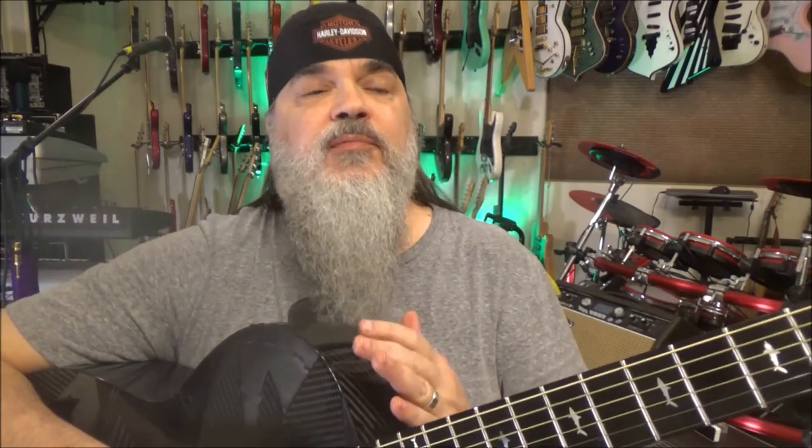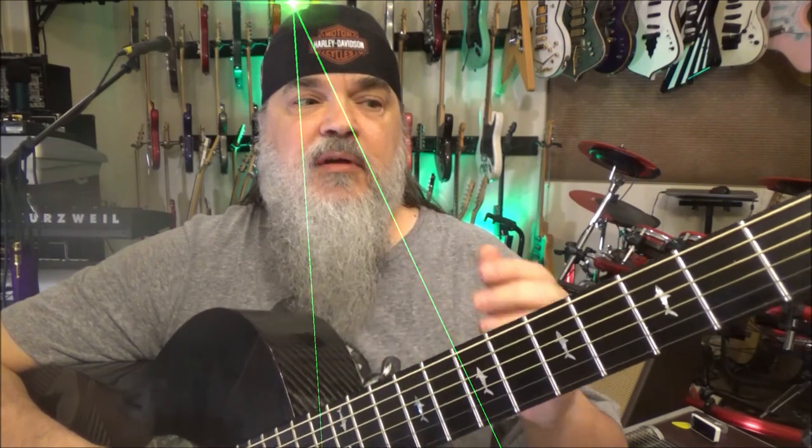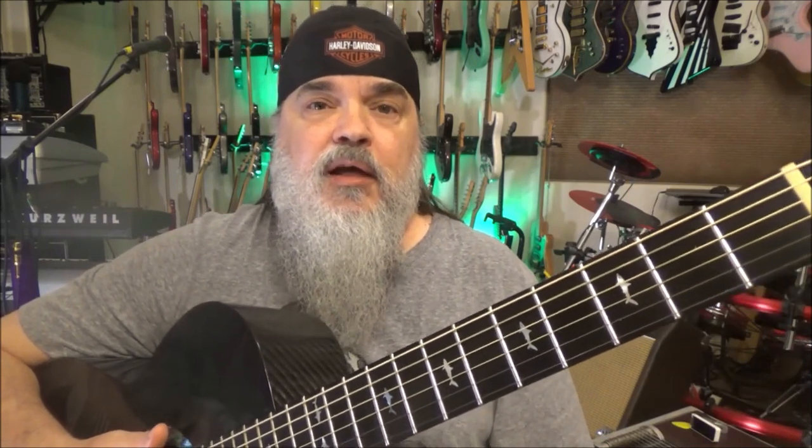Hey folks, Dr. Groovy here, Scott Grove from GroovyMusicLessons.com. Today I want to show you something kind of odd: how to accompany somebody that's just playing an acoustic guitar. You want to play something that will complement it, but not play the exact same chords and the same inversions that they are. If they're playing along in C and you want to play along in C, it does not sound good when two people just jam along in the same chords. You would never do that in a band.